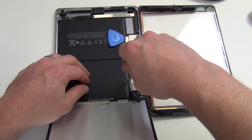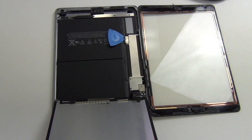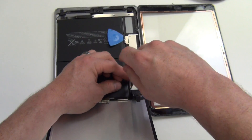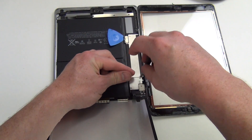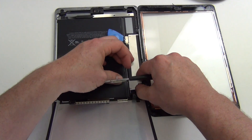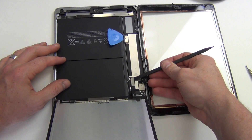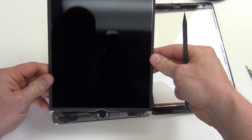Next, remove the Phillips screws from the EMI shield covering the display connectors. Remove the shield and then unplug the LCD cable, and then remove the LCD.